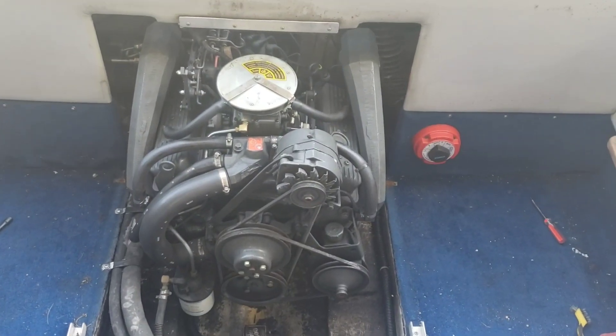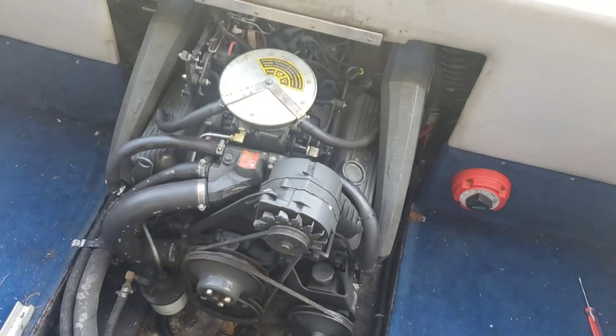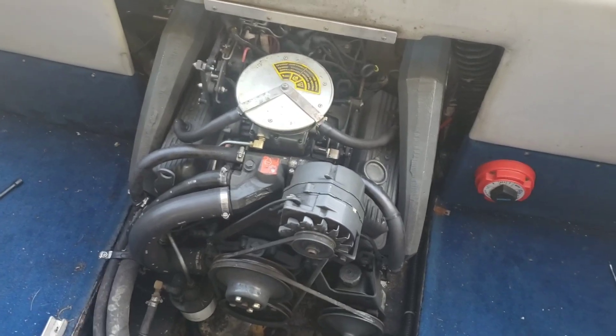This happens to be a 1987 OMC 4.3. It doesn't necessarily mean this only works on OMCs — it's very common on Mercruiser, Volvo, anything with a distributor cap.